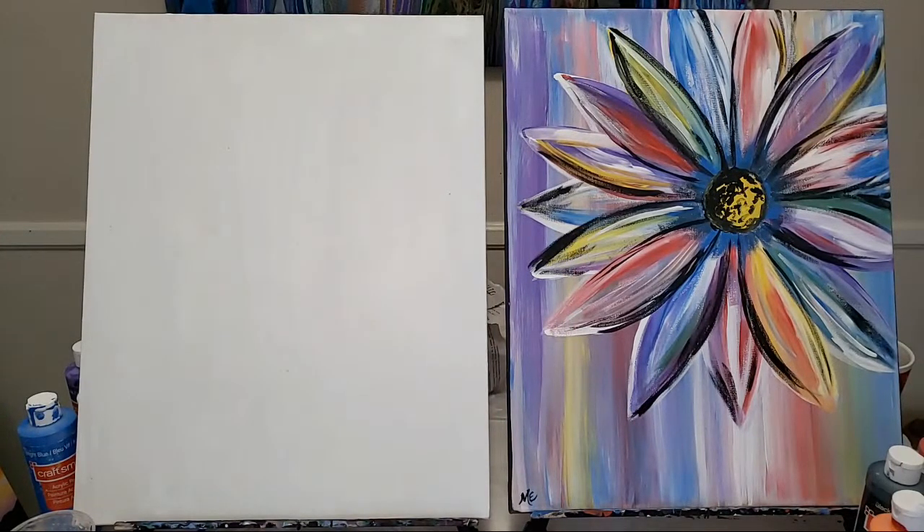Who all is painting along with me? Let me know down in the chat box. Seems like the cats have stopped wrestling for a minute, so that's good. Alright, let's get started — let me take a sip of my coffee.